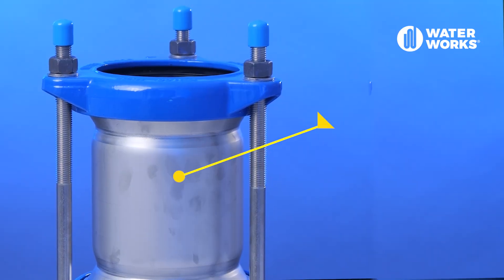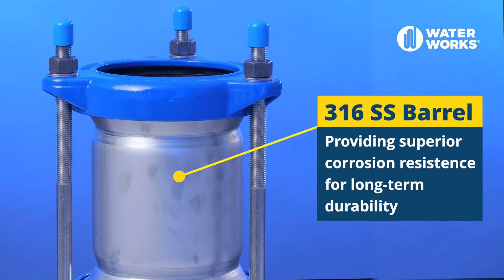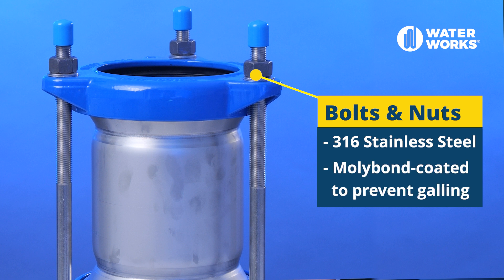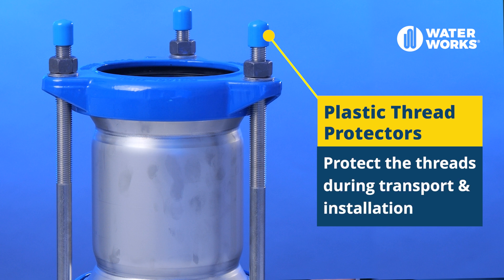They have a 316 stainless steel barrel providing superior corrosion resistance for long-term durability. The bolts and nuts are 316 stainless steel and they have a mollibond coating to prevent galling. The plastic thread protectors protect the threads during transport and installation.